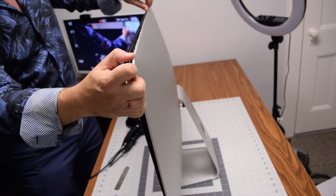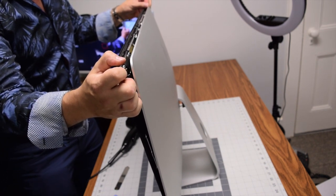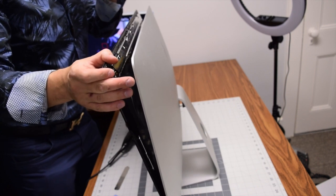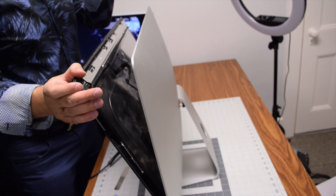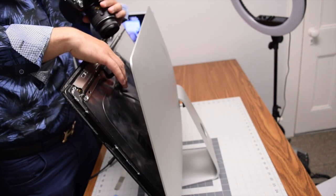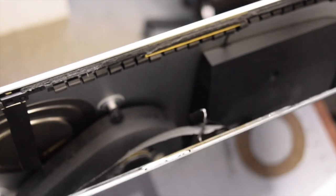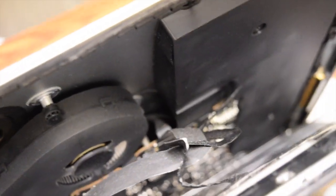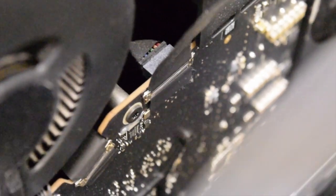Now it's grabbing at each top corner — go ahead and clamp open the iMac up top. Be very careful once you start cracking this open, as there are two connections in the top right quadrant: the video data cable and the power cable.